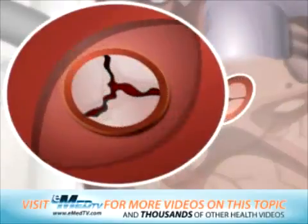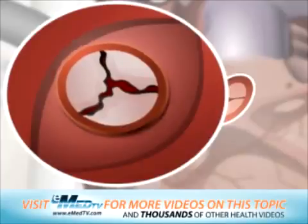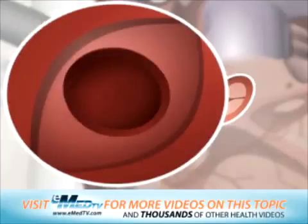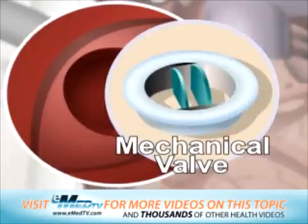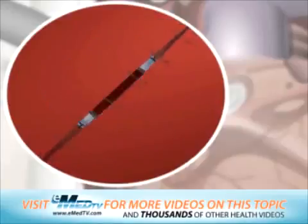The aorta is gently opened to reveal the aortic valve. The surgeon will then carefully remove the old aortic valve. At this time, the doctor will select a mechanical or tissue replacement valve and this will be sewn into place with stitches. Once securely in place, the aorta will be closed with stitches.